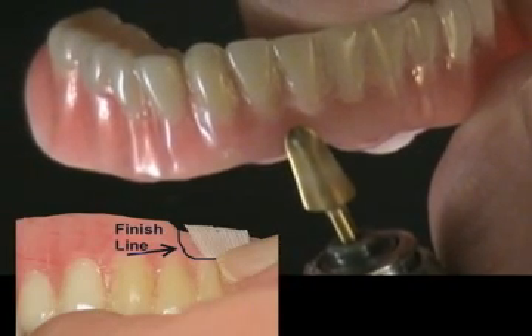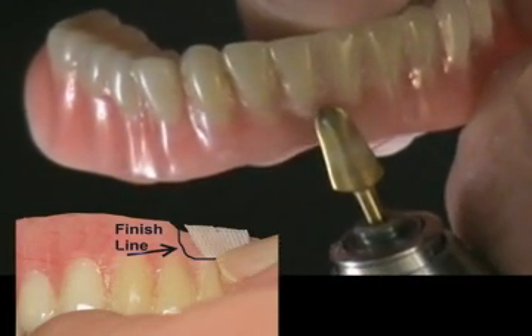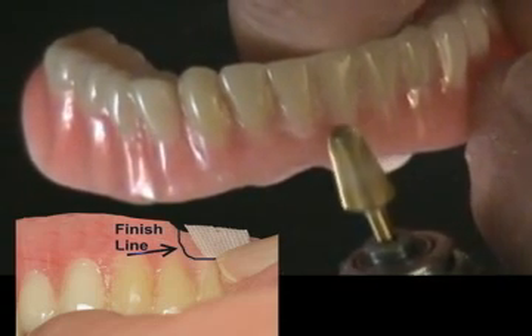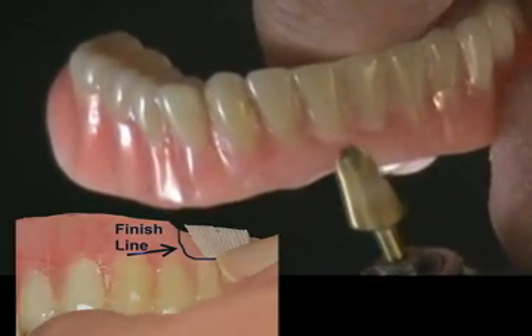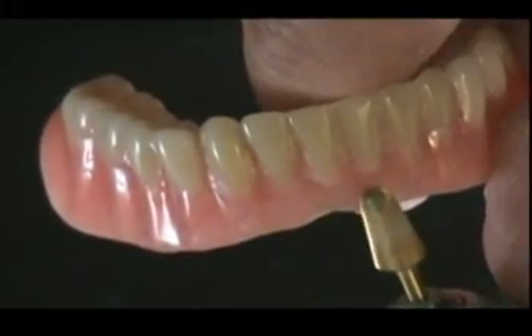Permamesh is recommended for the repair and reinforcement of the facial surface of the denture base. Use a silicone polisher or acrylic burr to reduce a small amount of acrylic resin from the area to be repaired — three tenths of a millimeter is adequate. A small ledge is recommended as a finish line when using Permamesh.